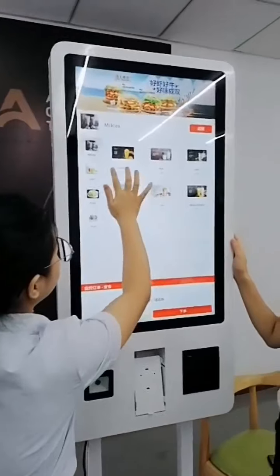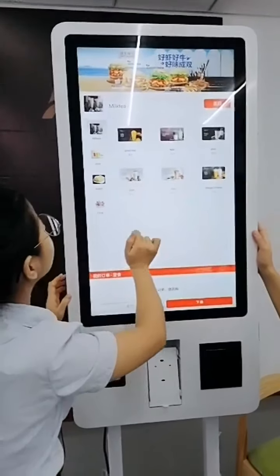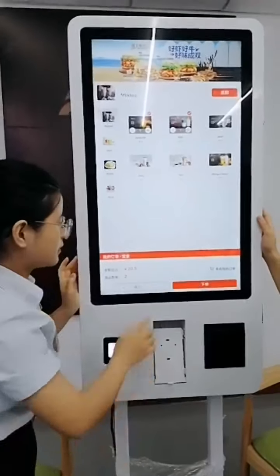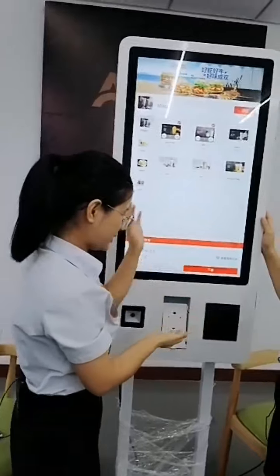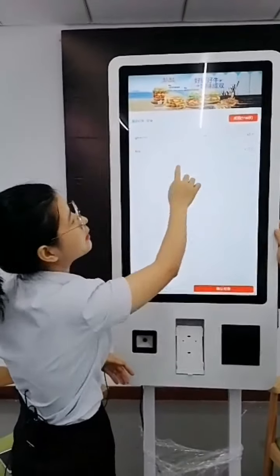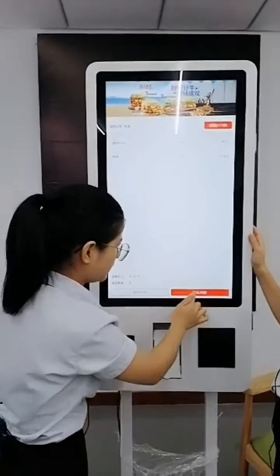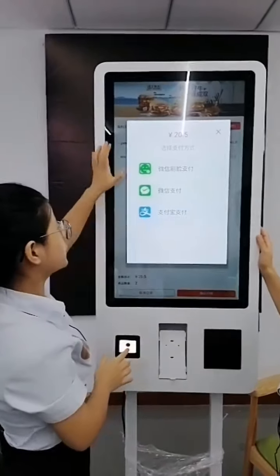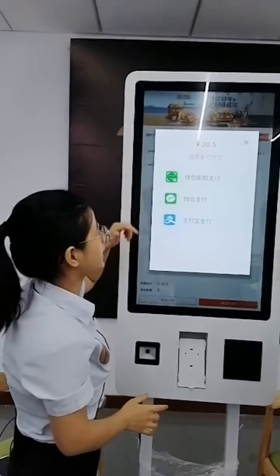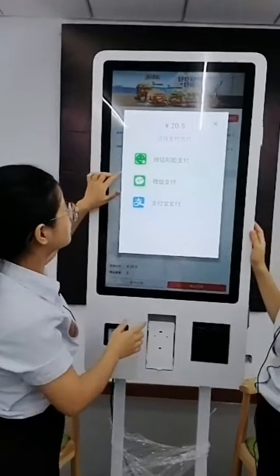Let me show you how to take an order. I'll open the software and choose the products I want — I'll have a green tea and a milk, that's enough. So I'll take the order, clean it up, and check that the items are what I want. Then I confirm the order and confirm payment. It shows that I can choose different ways to pay. It's very popular in China to use WeChat Pay or Alipay.